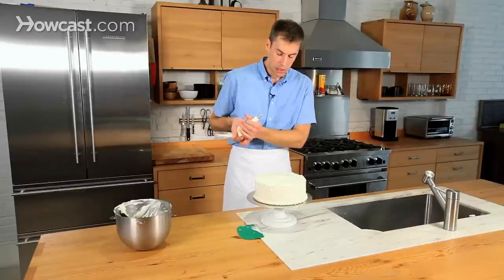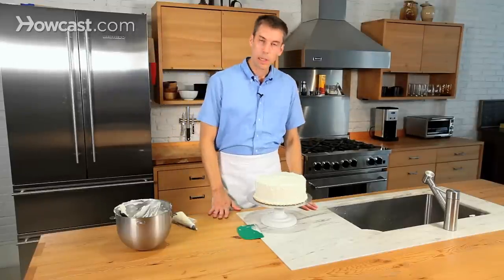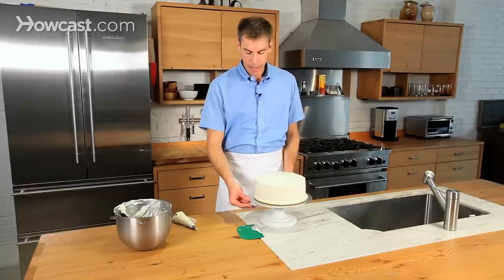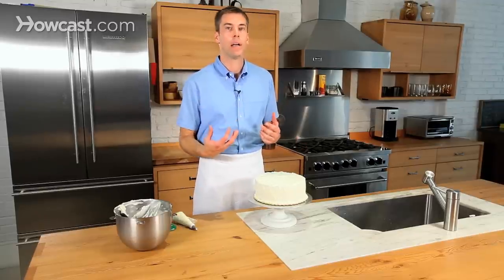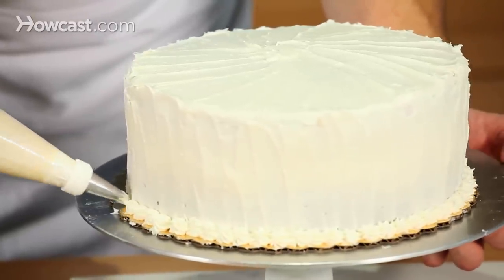If you want, I would just leave it just like this — I think it looks nice. You can start decorating the top, or flatten the top if you want to write 'happy birthday' on there, but I kind of like the way this looks. Especially the red velvet cake is going to look really great, because when you take a slice out of it, you get to see that red color, which is really fun. And that's about it — simple and straightforward.